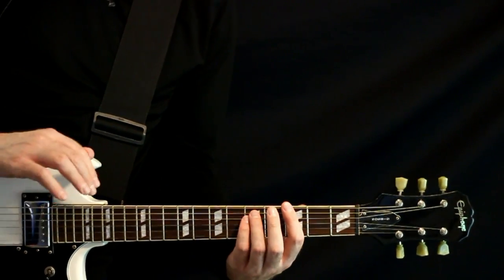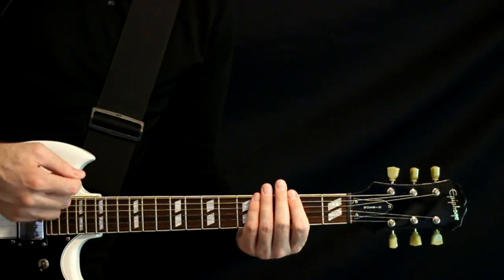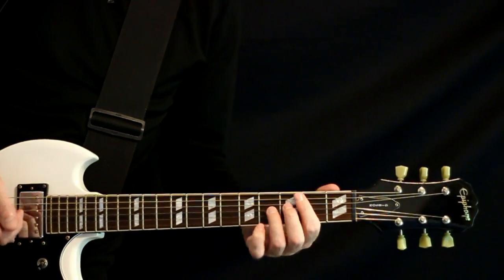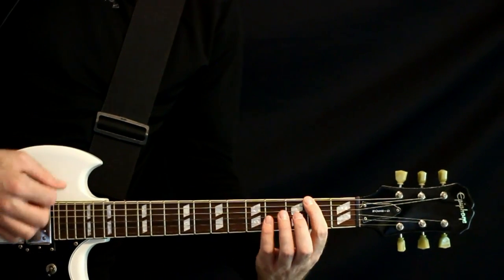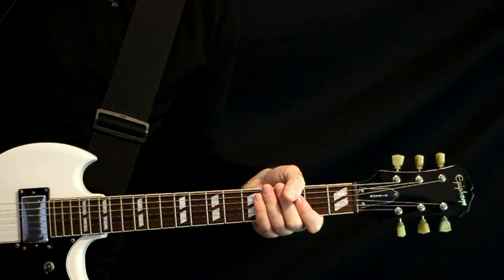There are some variant endings you can do as well. Another way is just doing some dead string strums. Another way that happens is to drop down and do a bend on four, the G - something like that. Get a little wild with it, and that's the song.